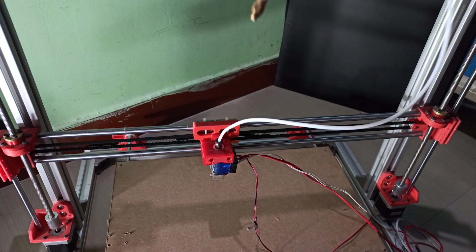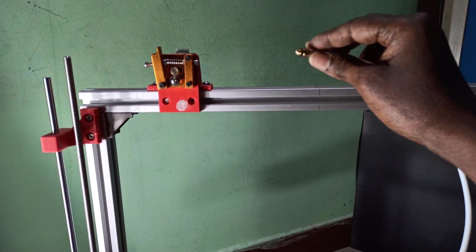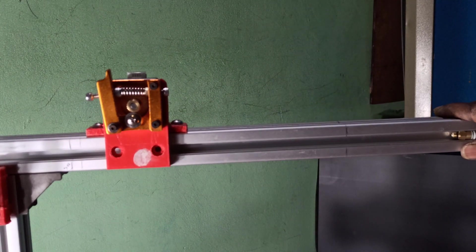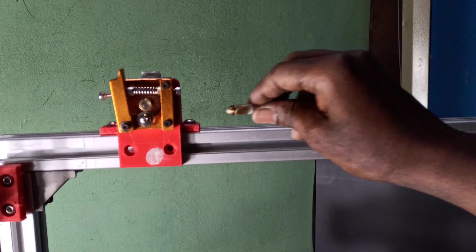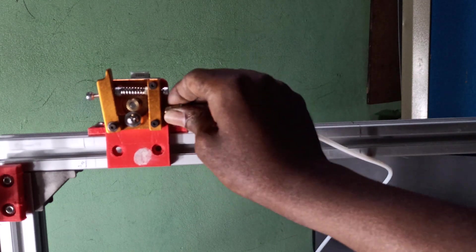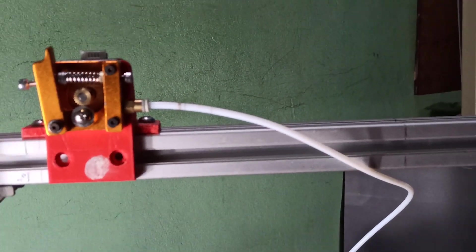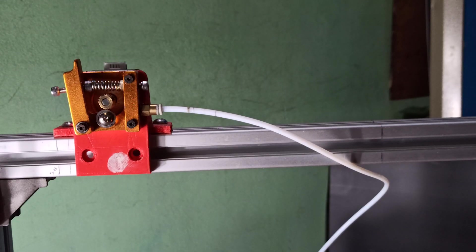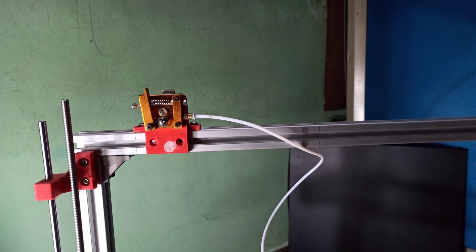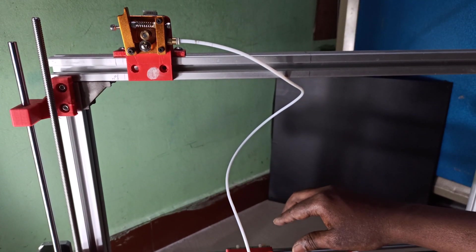Now you can see the PTFE tube — one side will go to the hotend, another side will go to the extruder side, like this. Let me zoom in and show you. This side will go like this, just need to tighten. Yeah, now it's ready — you can see it up close. Now the extruder is ready and the hotend is also ready.